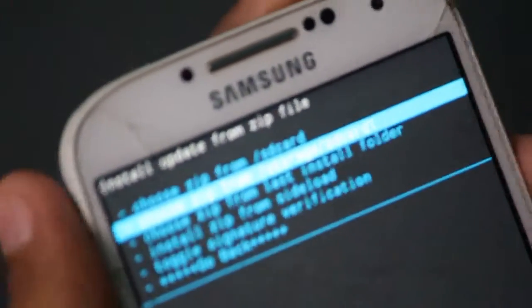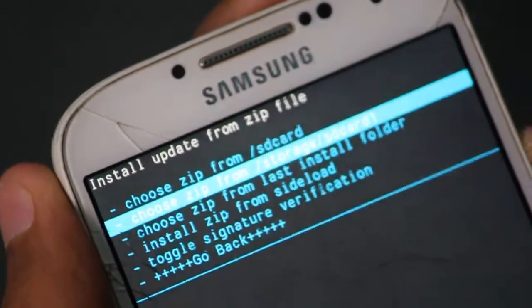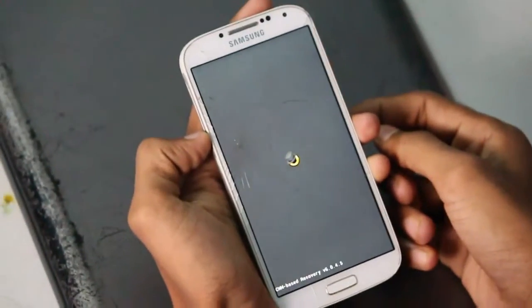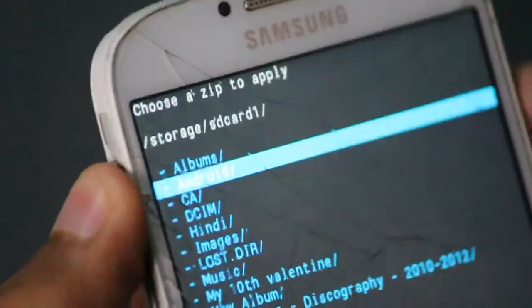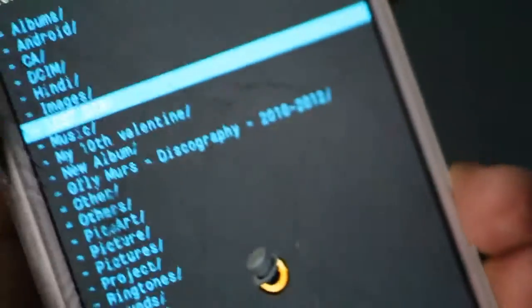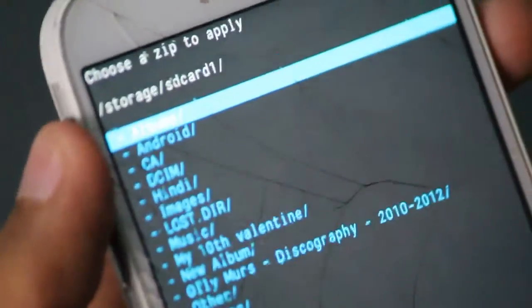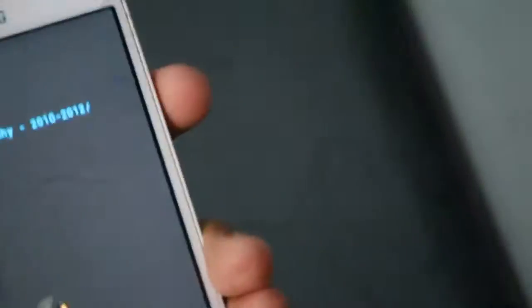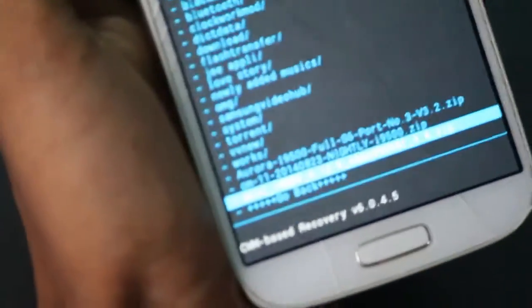Make sure you remember where you placed the zip file — it should be in the external SD card. We are navigating to the external SD card and searching for the zip file. We got it. I am selecting my zip file to install it. You can see the zip file right there — click the OK button.